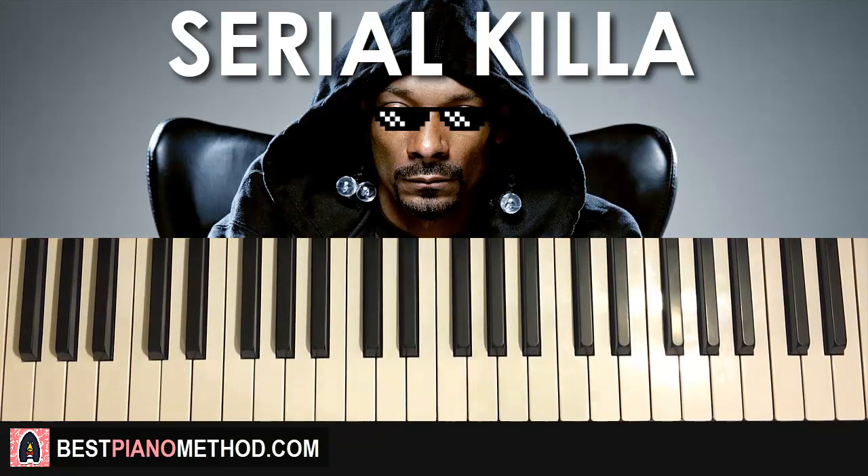Hello guys, this is Amos Doll Music and in today's lesson I'm gonna teach you how to play this song called Serial Killer by Snoop Dogg.